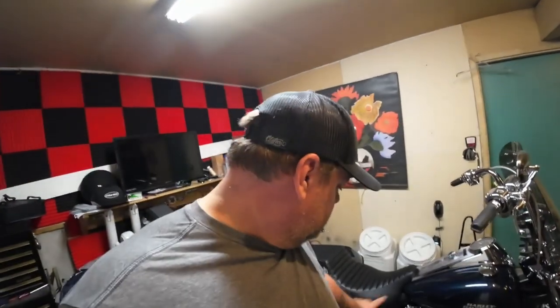I've still got to change the saddlebag lids at some point, and put the mid-frame heat shields on when it warms up — it's kind of nice right now. Easy fix — one more thing you guys can do at home and not pay the dealer to do. A good dealer will even say that.